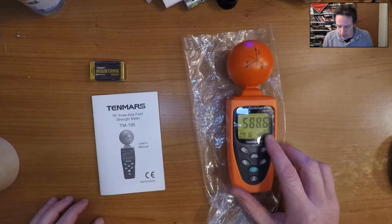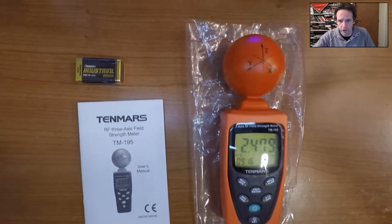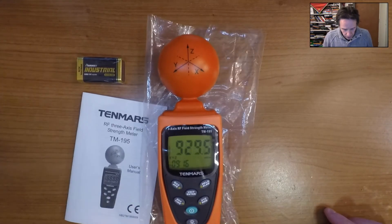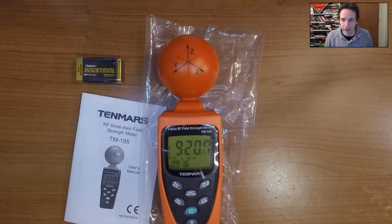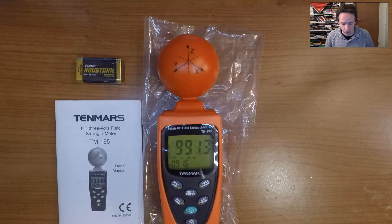It's currently reading in millivolts. I'll move the camera so you can see the display. It's reading in millivolts per meter. I can change the units — there's amps per meter, and watts per square meter as well. I'll probably standardise on watts per square meter for all my measurements with this and the other meters, because we want to measure RF power density and that's the correct unit for that.